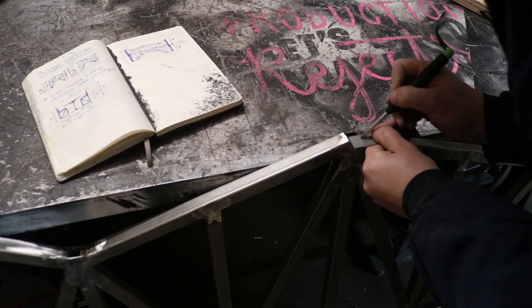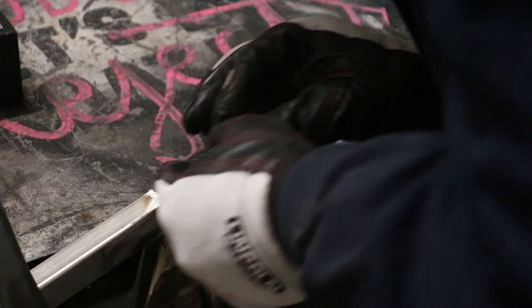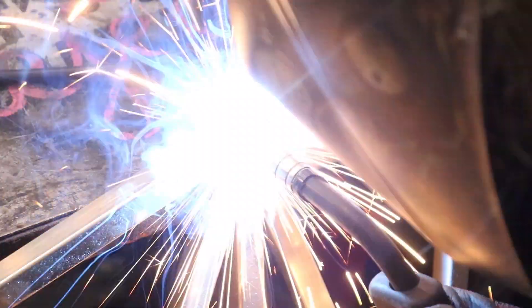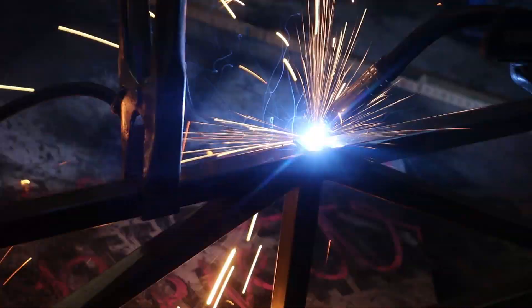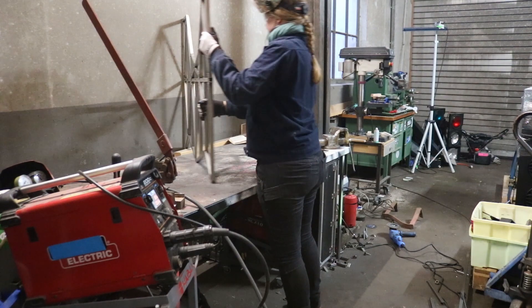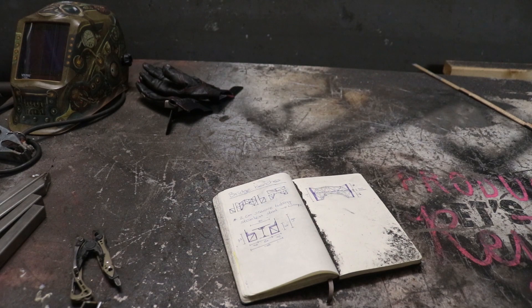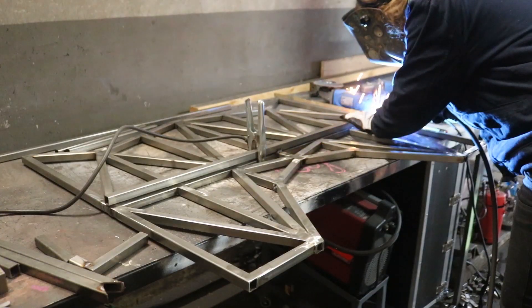Most of the tubes were butted up against each other, but there were still a few places where the frame was open. So I cut some small pieces of metal to cap them off and welded them in place. With the first bench done, I had to rethink my original plan for the design a bit, since I kind of underestimated the amount of time all of this would take. So I made some simplifications and carried on making the rest of the frame.